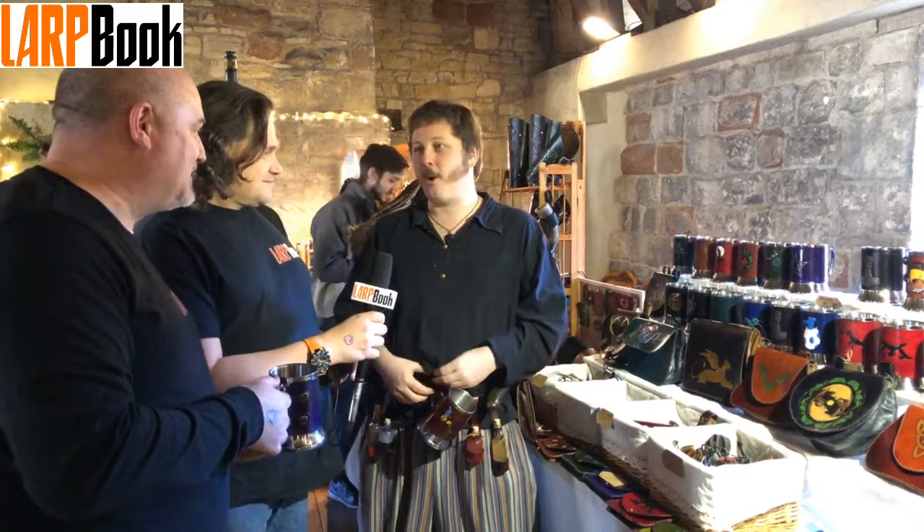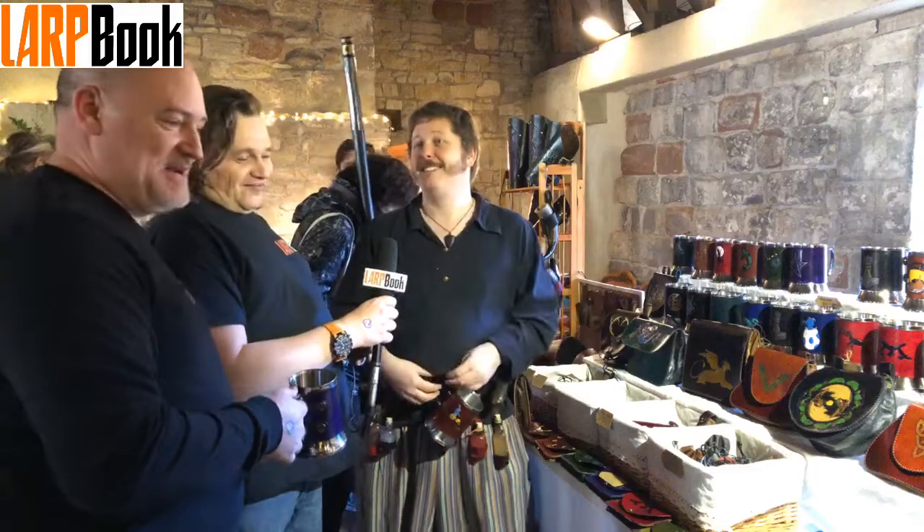Tristan, thank you so much for spending a little bit of time here. It's quite alright, anytime. You guys are awesome. Thank you for showcasing our stuff. Thank you, Tristan.